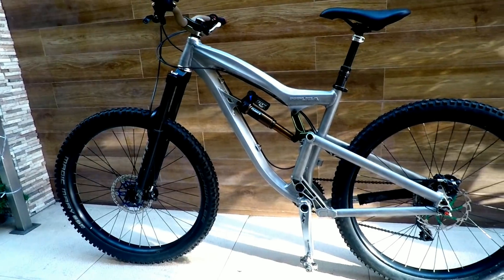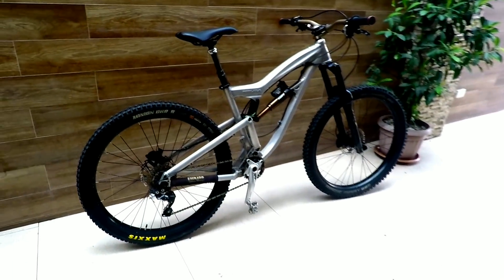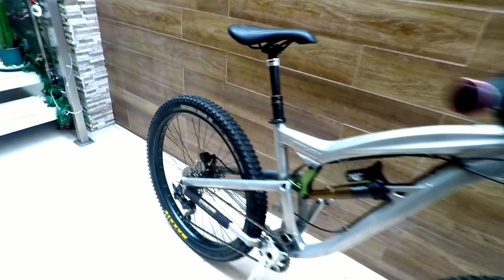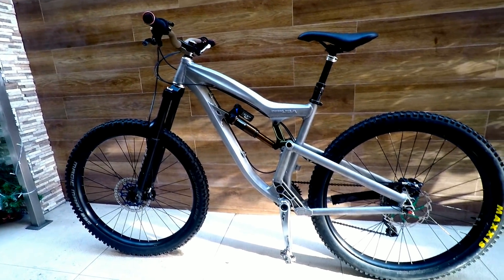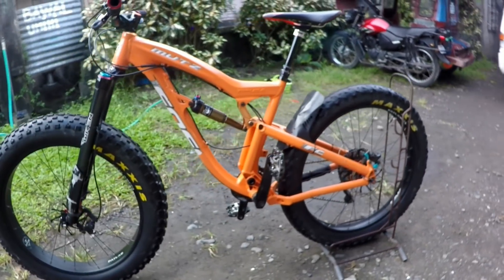At first glance, this bike looks like a non-fat version of the Muts. Or maybe the Muts is the fat version of the FXR. The frame sets look very similar to each other. The difference is probably just the rear triangle — well, the shape is the same from the side. One was just widened to accommodate fat bike tires. Take a look. What do you think?